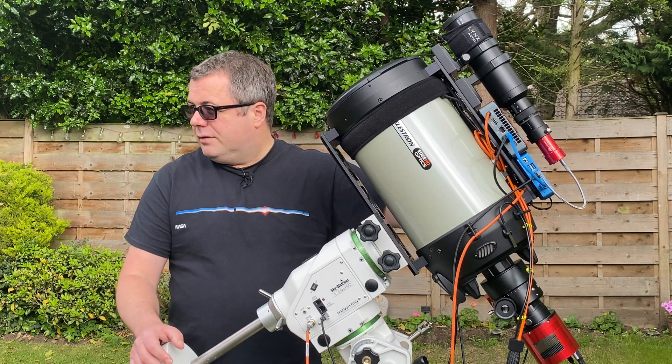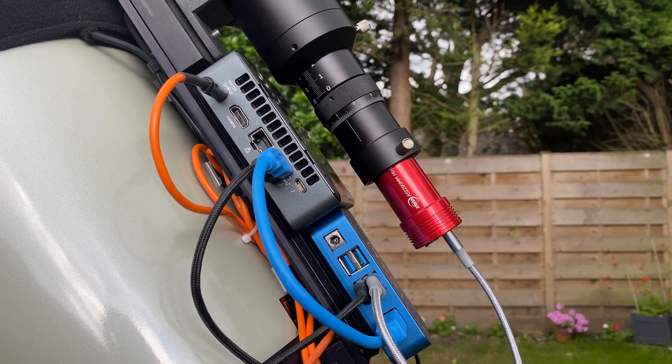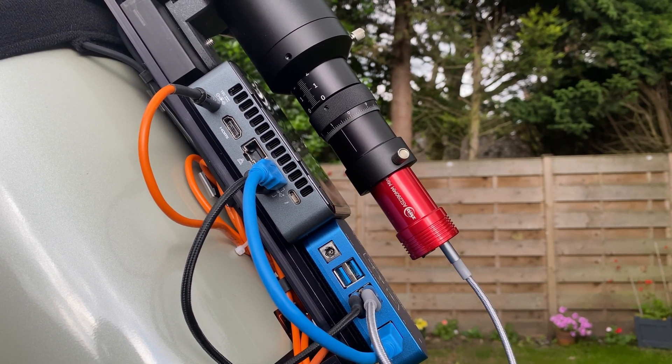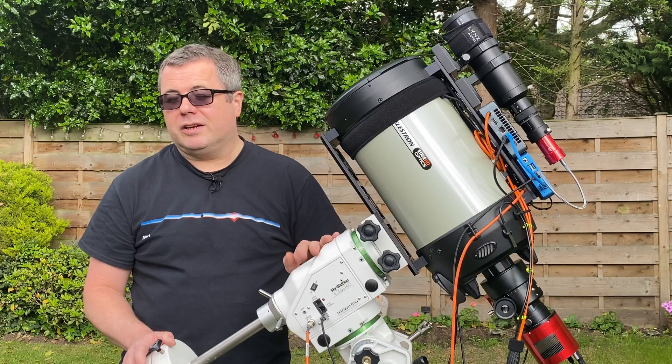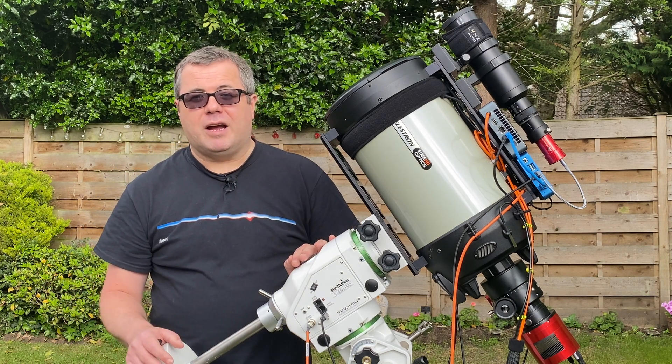I've also put an Intel NUC and a Pegasus Pocket Astro power box on here, so I'm all ready to rock — I just need the clouds to go away. I'm really looking forward to seeing what results I can get out of this setup.